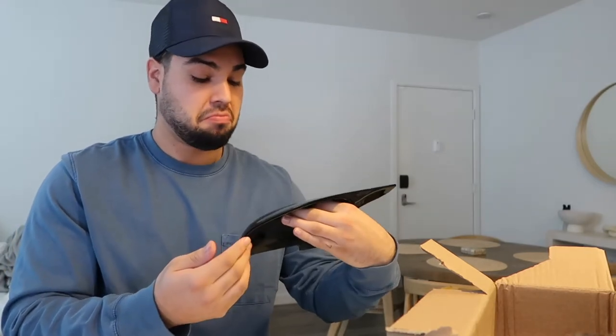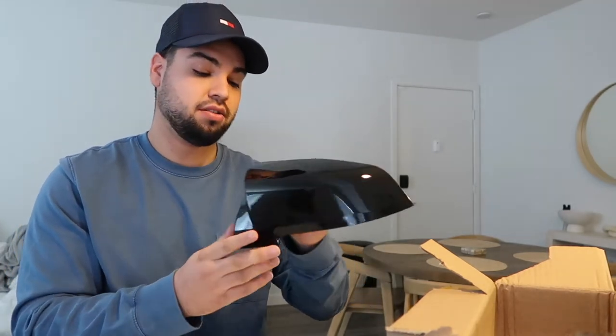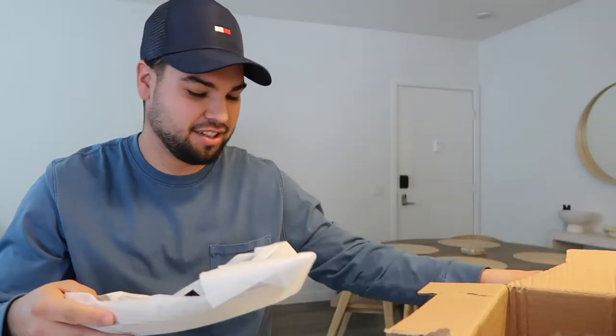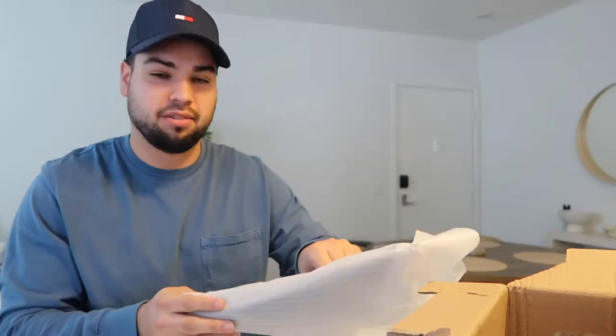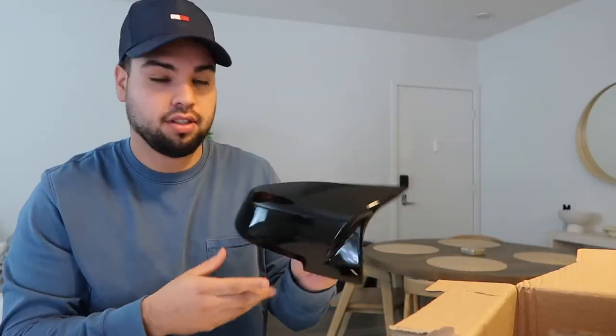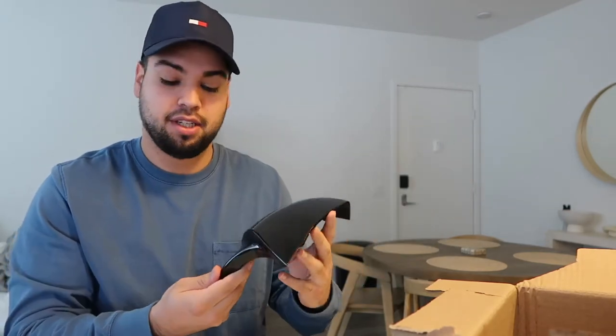There you go — like the M style, really good, nice. For the price you can't beat it, like 40 to 45 bucks. Got them on Amazon. I'll leave the link in the description if you guys want to buy them. Can't beat it.